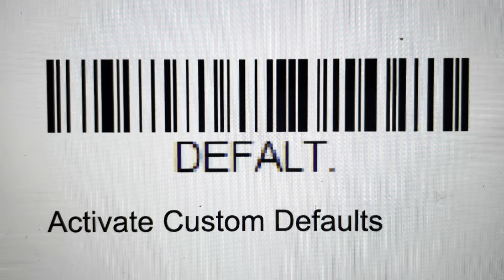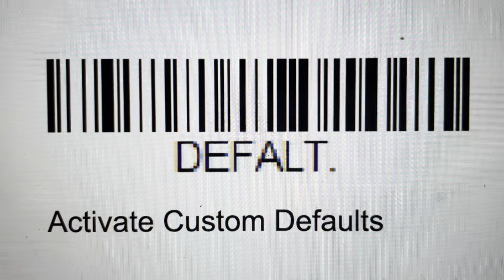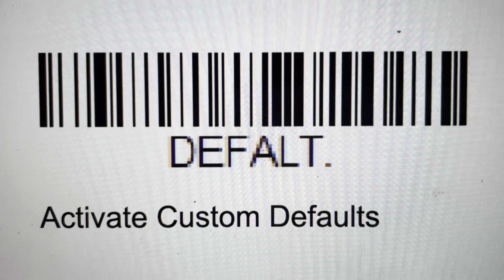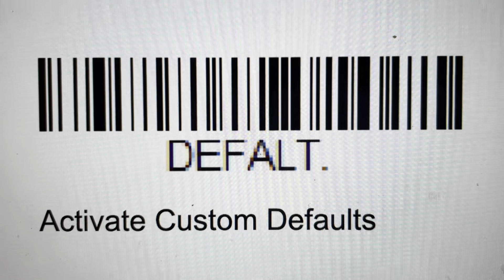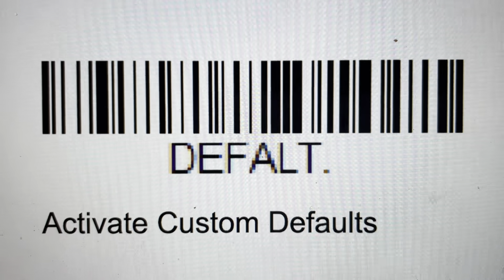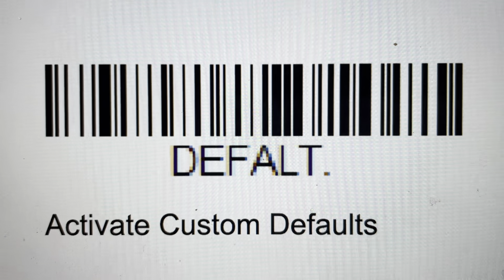It's really simple. All you need to do is scan this barcode and it will restore any of the custom settings that you have set it to, or if not, it will restore the factory defaults if there's nothing that has been customized on it. I'll leave this barcode up here for a minute — you can just scan it with the device and it will restore everything.